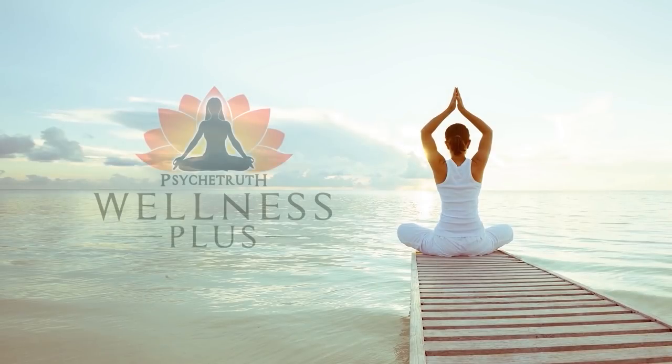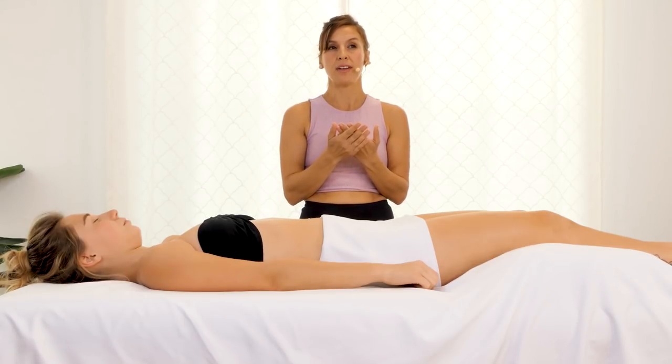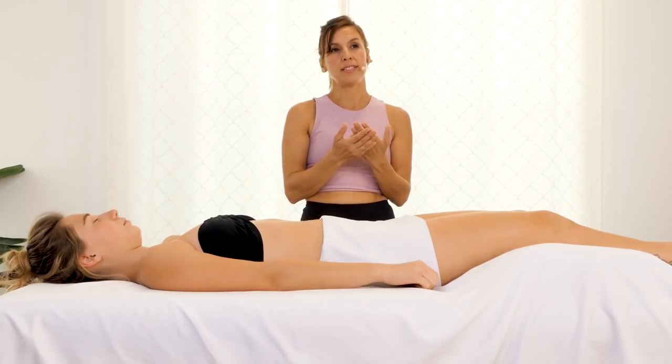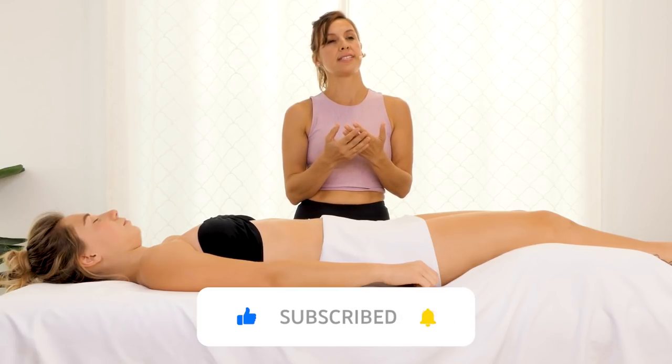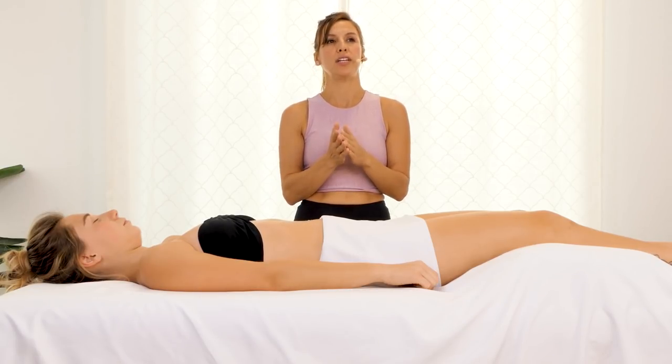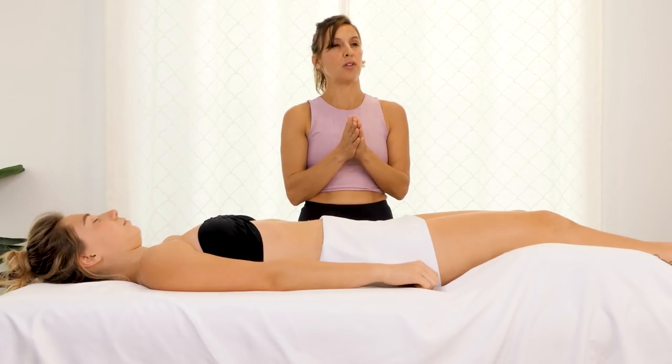Aloha, it's Chandler Rose, and this is massage for pain related to working at a desk. Laying supine, which is laying face up, this is also a video that will teach you how to work on some of these points if you're experiencing this issue yourself. You can use some of this for you, so please follow along.